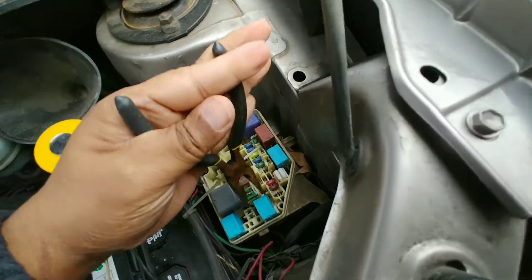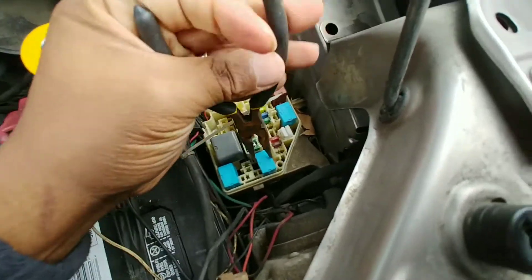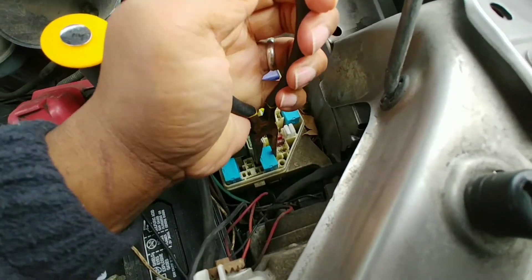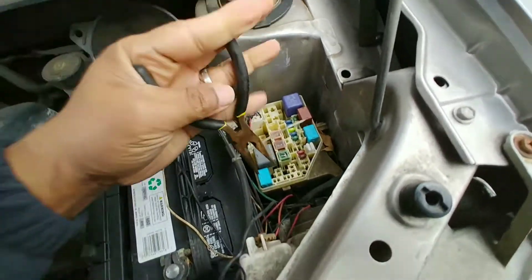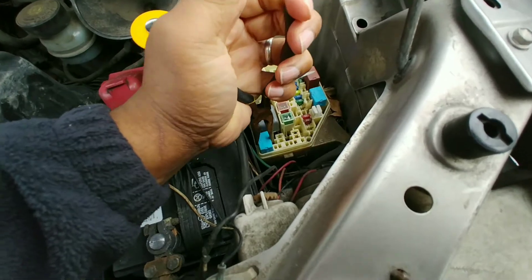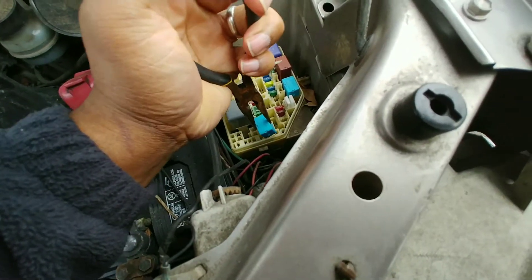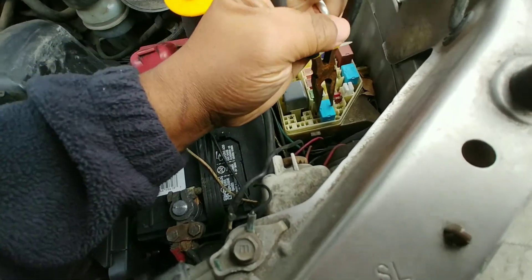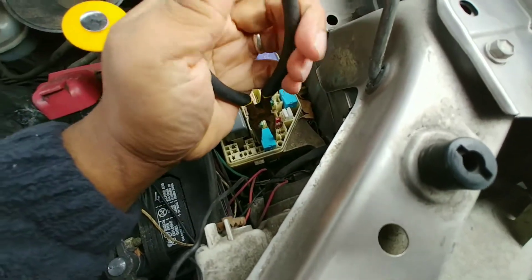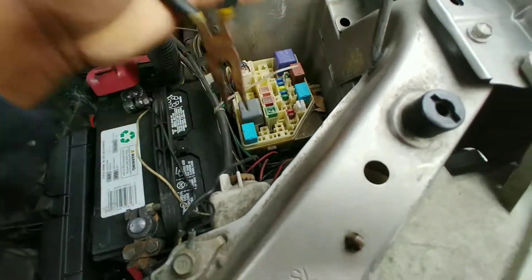When I turn it on, this relay makes the sound. If I take it out, it stops. But it's not the relay itself because I tried swapping this relay and we get the same noise. Put it back — this one is fine.